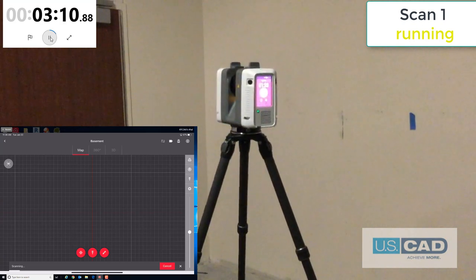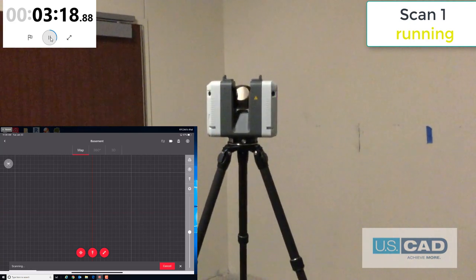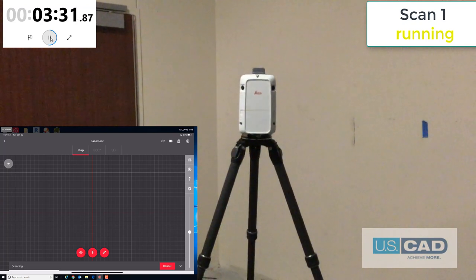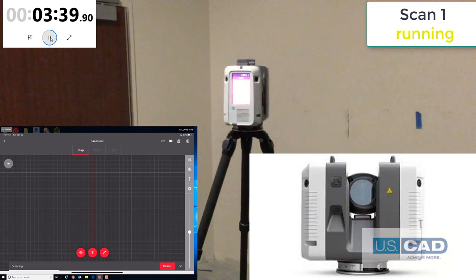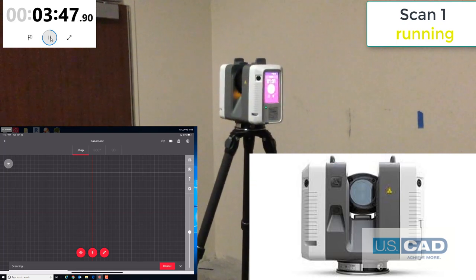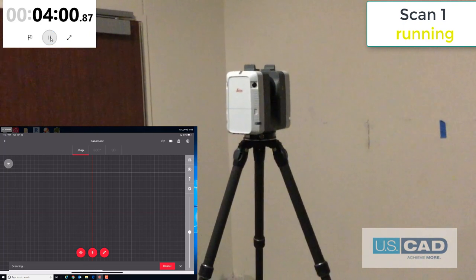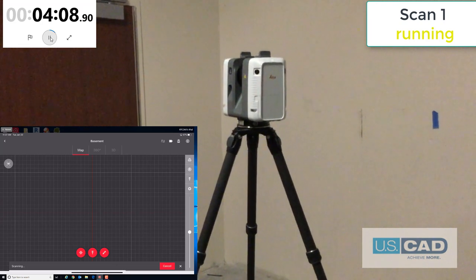In addition to collecting all the point data, the scanner will also collect 360-degree high-resolution photos using the five-bracket HDR cameras. HDR stands for High Dynamic Range. This means the scanner will take a normal photo, two different overexposed photos, and two different underexposed photos. This allows us to see in shadow and in bright light. Regardless of the lighting conditions, the photos always take one minute. The RTC360 has three cameras that it uses to collect the photos in addition to the five video cameras we discussed for the VIS system. One points up, one points forward, and one points down. The data is very clean with little to no noise. The distance error on the scanner is half a millimeter at a range of 20 meters.